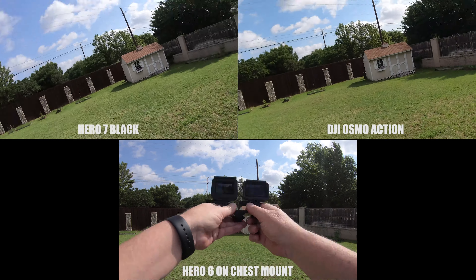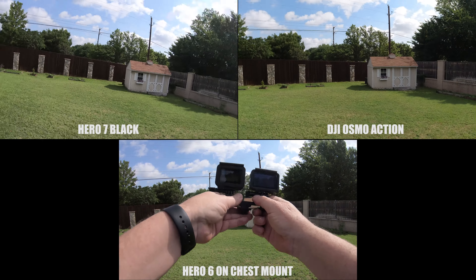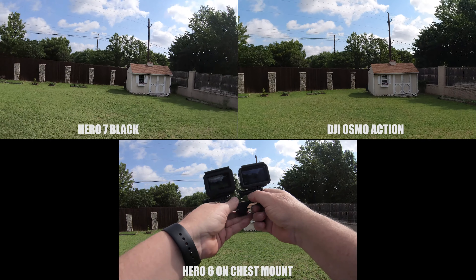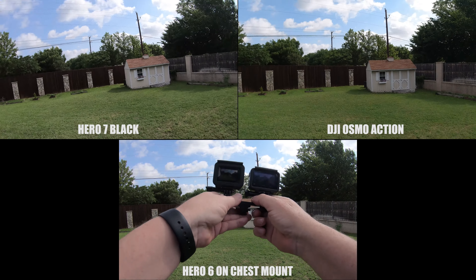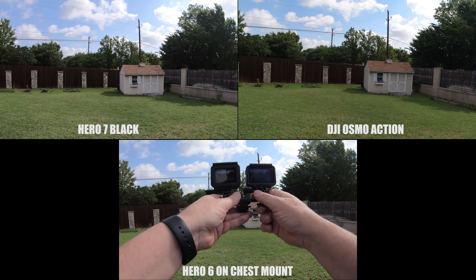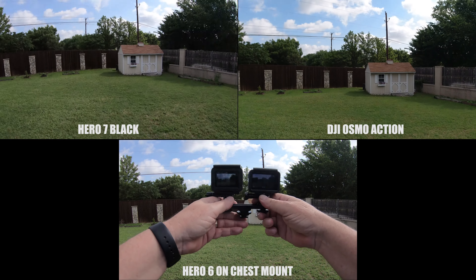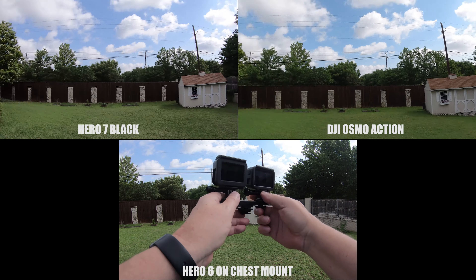So here's a little roll — and that's pretty violent, if you ask me. And then I'm going to do a tilt, and then a pan.